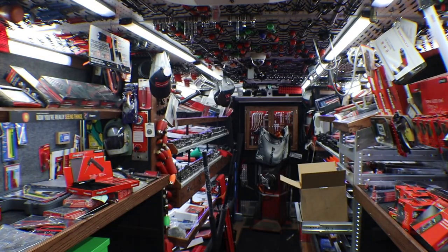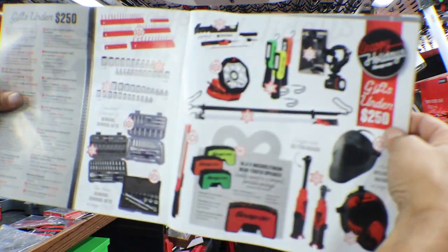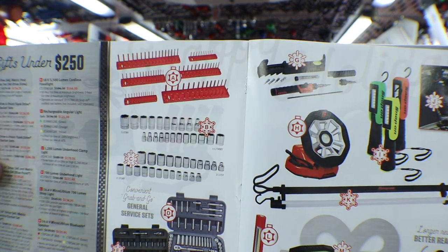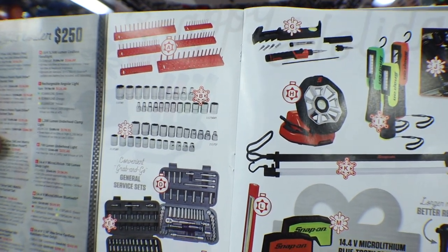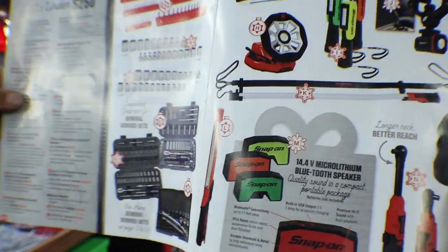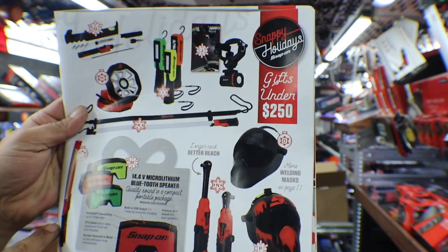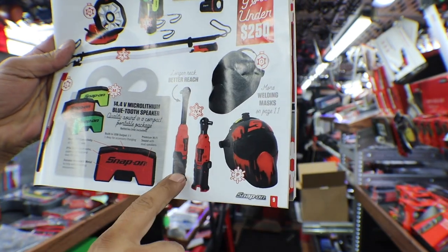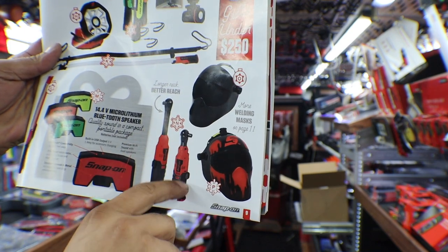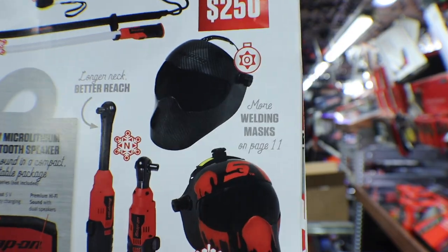So that was page six and seven. We have page eight and nine — gifts under $250. We've got some organizational stuff, quarter and three-eighths sockets, general service kits, a soldering kit, a couple of different lights, a Bluetooth speaker, and the ratchet in either the long one or the normal one. We also have some welding masks.